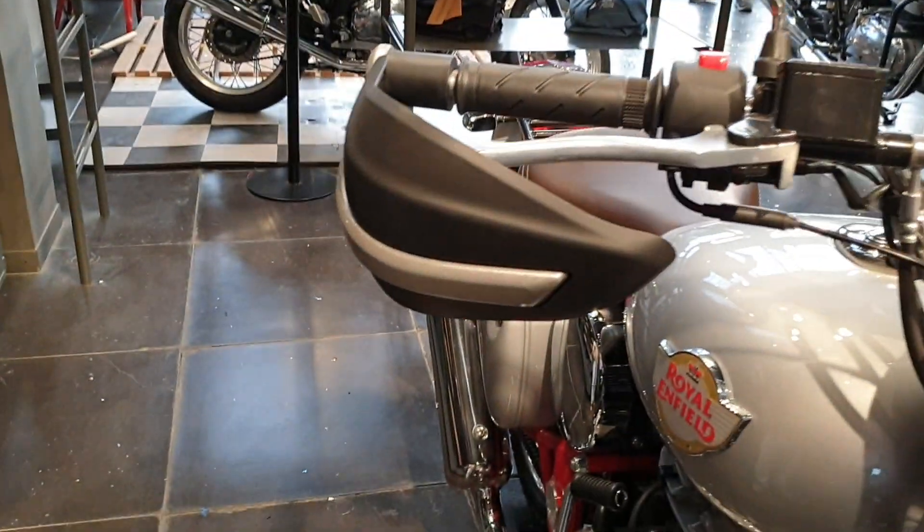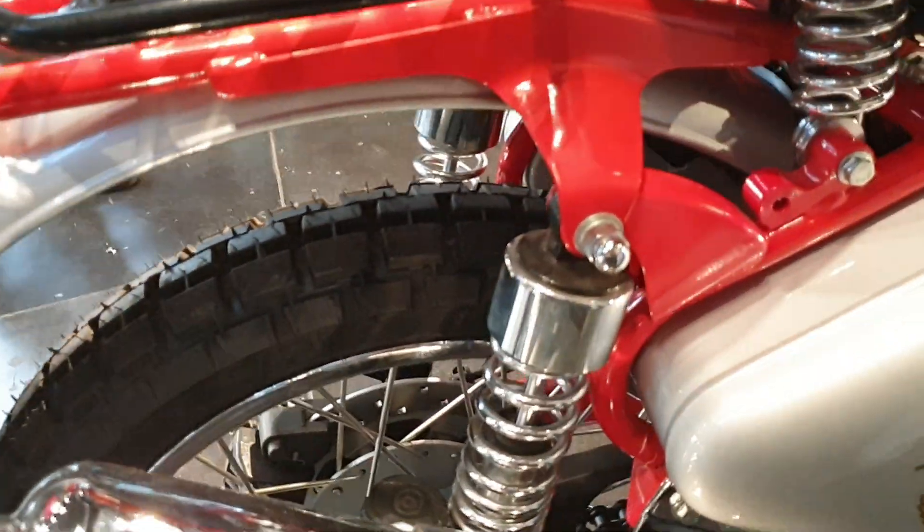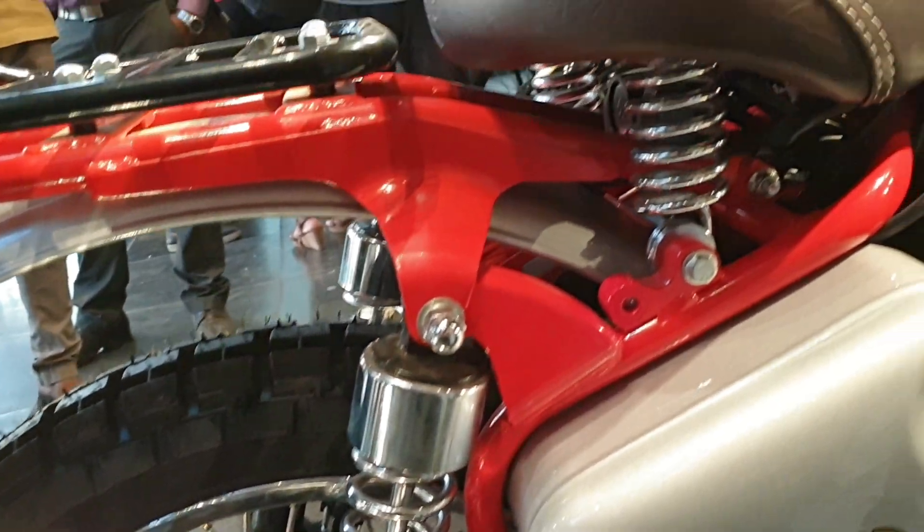The story goes back to 1945, when the two-wheeler industry actually did not have a rear suspension on the frame. In 1946, one of our engineers from the Royal Enfield factory designed the rear suspension. We gave it the name 'spring frame suspension,' also known as the feather bed suspension.